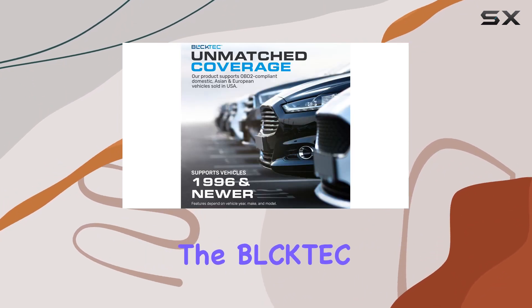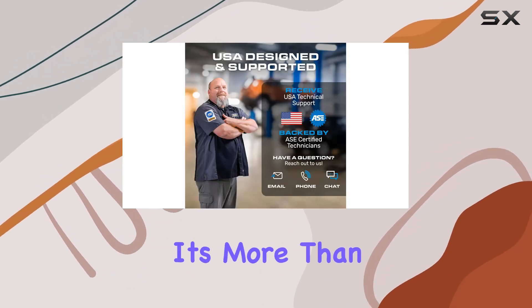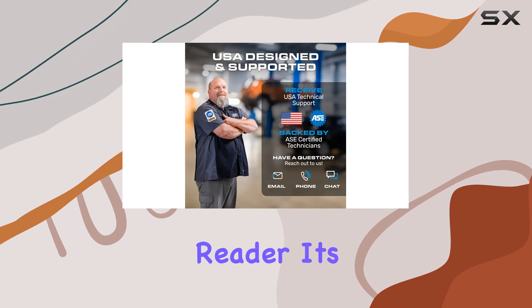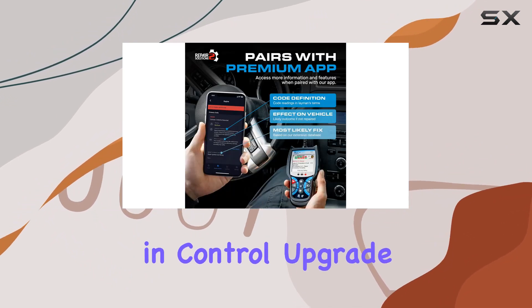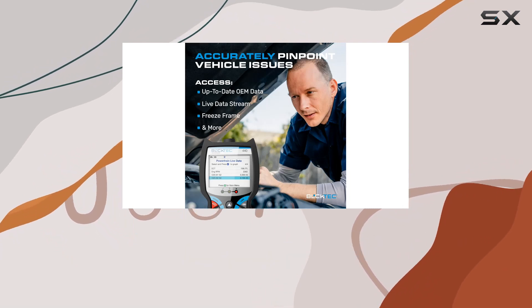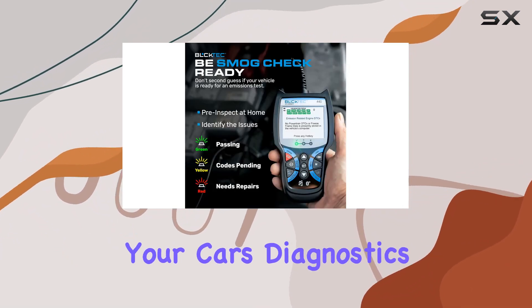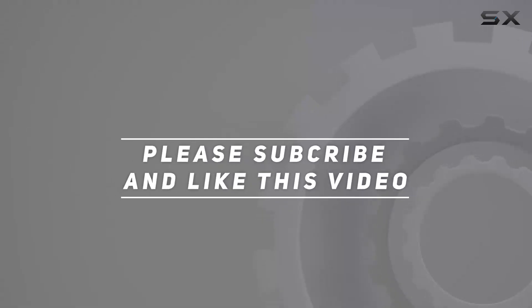In conclusion, the Booktek 440 Bluetooth OBD2 Scanner is a game-changer for home mechanics. It's more than just a code reader — it's your gateway to understanding your vehicle's health, ensuring you're always in control. Upgrade your DIY toolkit with the Booktek 440 and unlock the secrets hidden within your car's diagnostics. Check out the video description for an updated price, and thank you for watching.